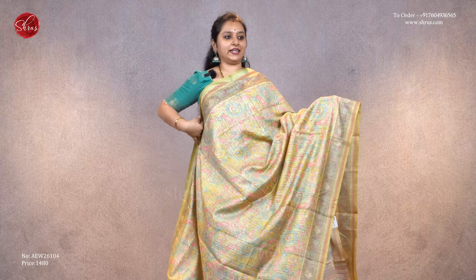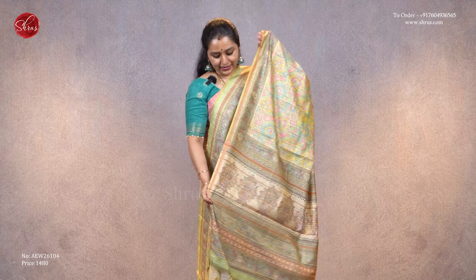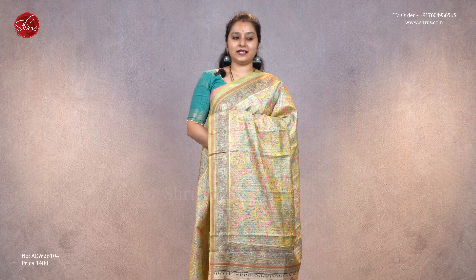This is a very nice light green with beautiful floral designs and borders on either sides of the saree. It has the traditional sanganir pattern for the pallu and a self-printed cream color blouse, priced at 1480.